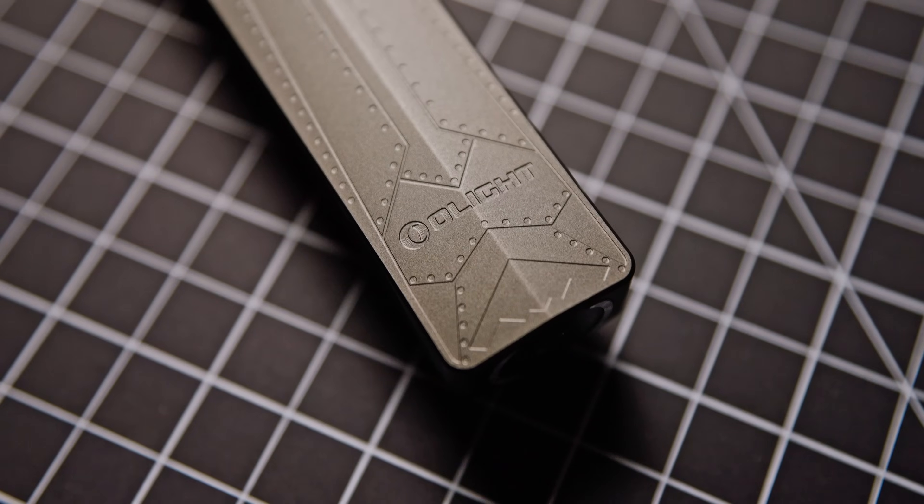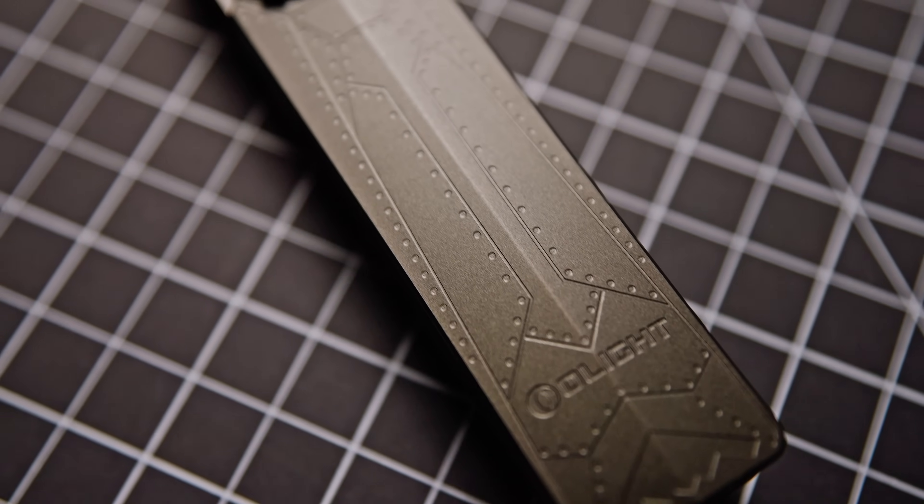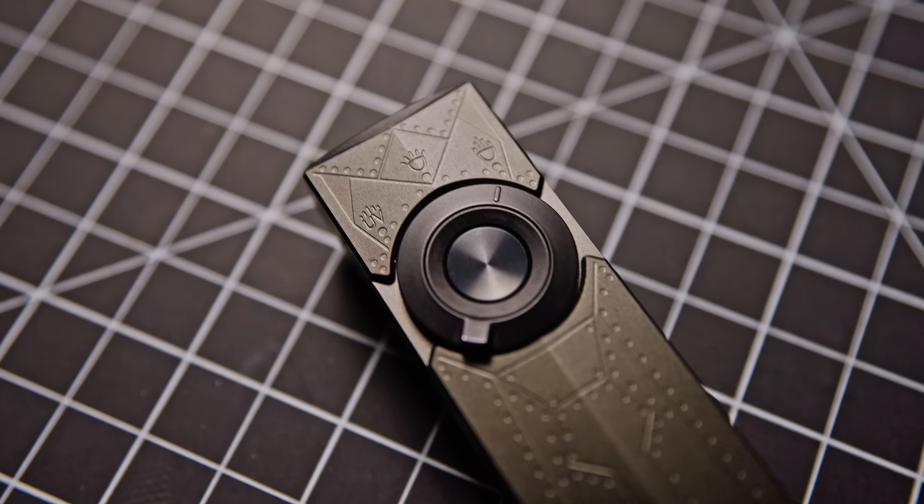So recently, Olight sent me this Arc Pro light. They sent me kind of like the G one that has all the engraving on it. And usually I don't talk about flashlights on this channel. This is about radiation and Geiger counters and scintillation detectors and stuff that glows under UV light.